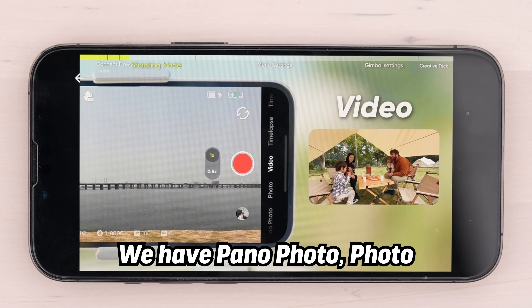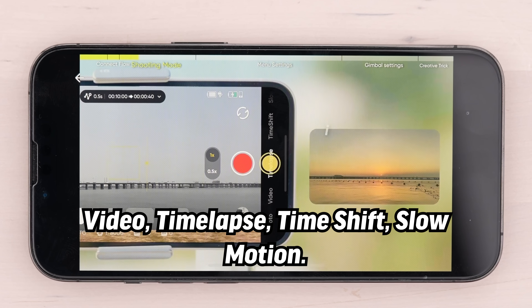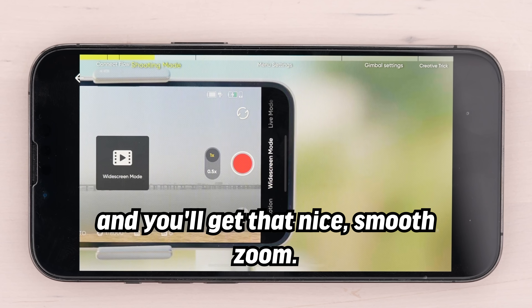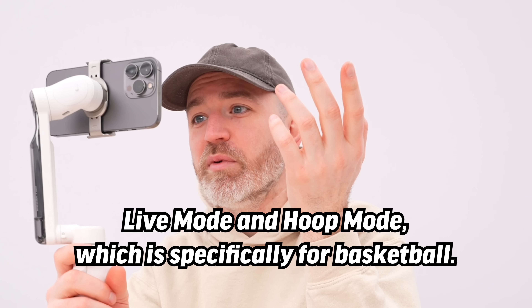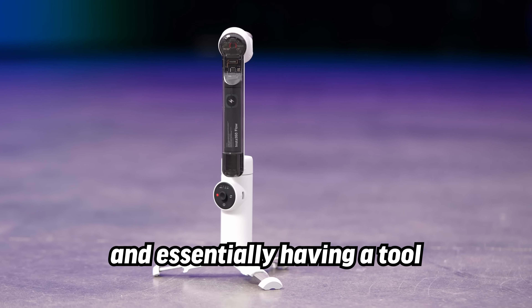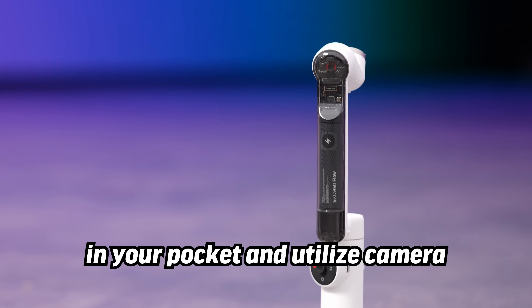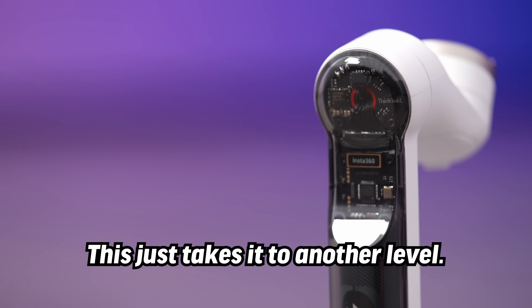Shooting modes include pano photo, photo, video, time-lapse, time shift, slow motion, and a dolly zoom functionality where you draw a box on the screen and get a nice smooth zoom. There's also widescreen mode, live mode, and hoop mode specifically for basketball. It's all about action and activity — essentially having a tool that replaces much larger professional equipment in something that folds up and fits in your pocket, utilizing your smartphone camera, which is already extremely capable. This just takes it to another level.